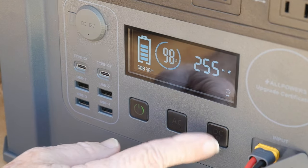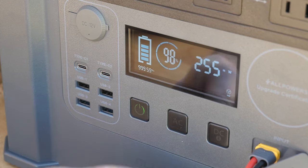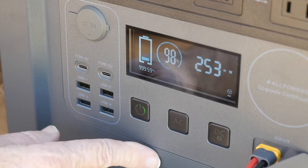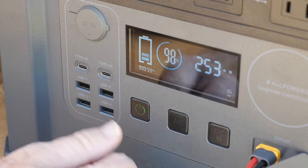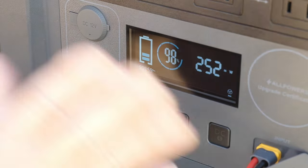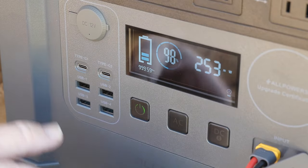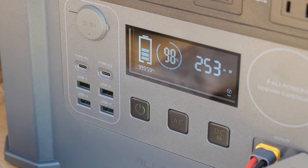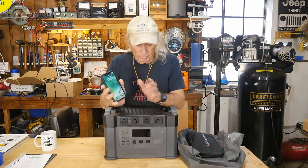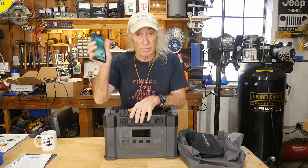The DC is just a touch button — touch it, it comes on; touch it, it goes off. The AC is different: you have to hold the button for a second and then it kicks on, and hold again to shut off. The power button is straightforward — hold long enough and it shuts down. We're at 98% now, so we'll be at 100 in a couple minutes. Also worth mentioning: it has Bluetooth. You can download the Allpowers app and monitor the system from your phone — check battery level, charging status, all of that.